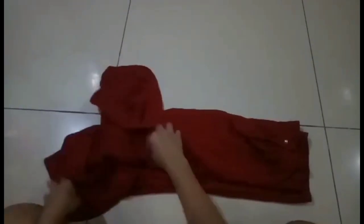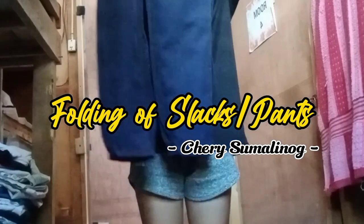Folding of long sleeve. Folding of slacks pants.